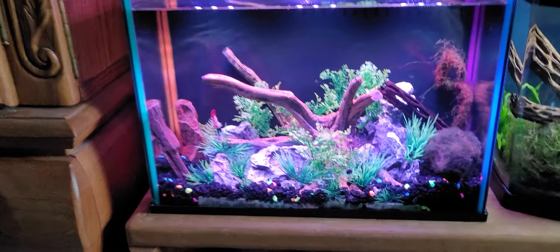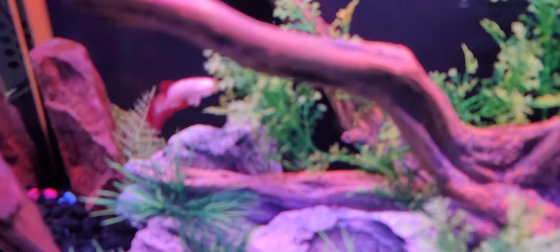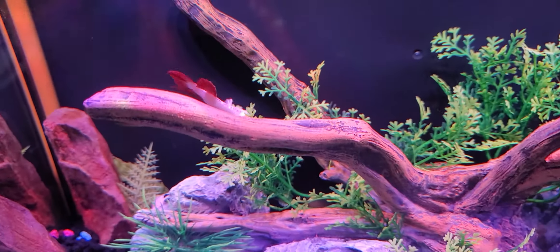This is supposed to be a lot better — a lot better camera on it. So let me know what you guys think. I'm gonna show off a couple of my different tanks here. This is my male betta — you can see the autofocus there.